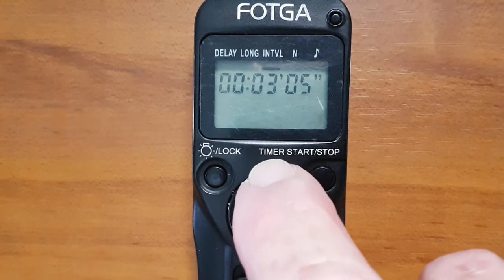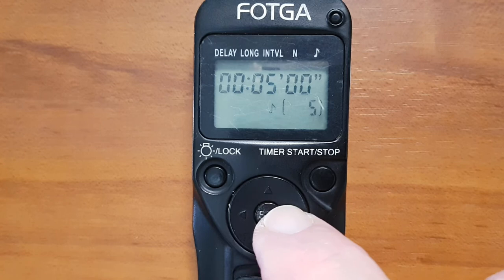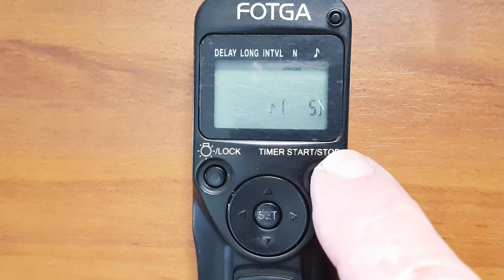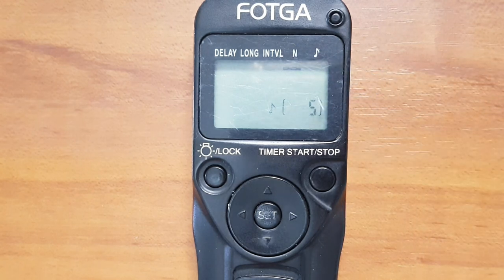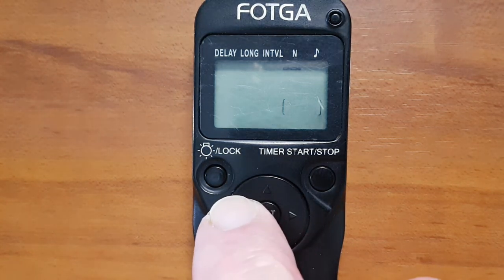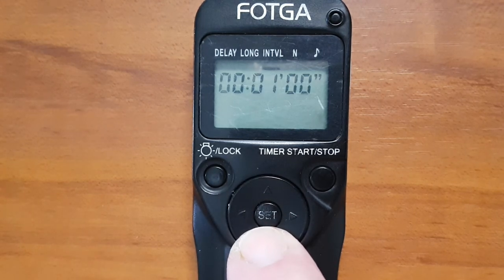Set the interval to five minutes, reset Long to zero, then select five photos in the Number field. Press Start and it will take one photo every five minutes, giving you a 25-minute time frame of the day going by. Remember, when using the Interval function your camera must be in continuous shooting mode — if it is not, you're only going to take one photo.